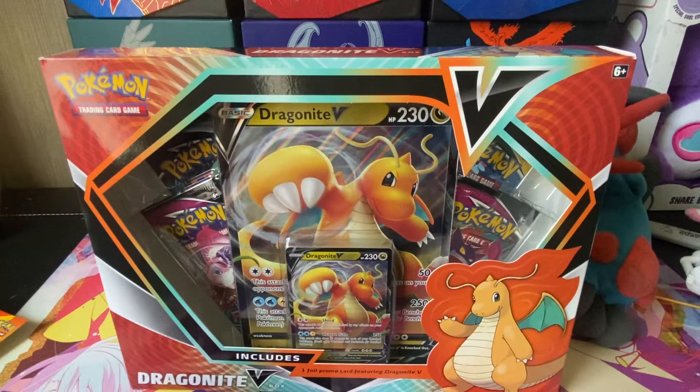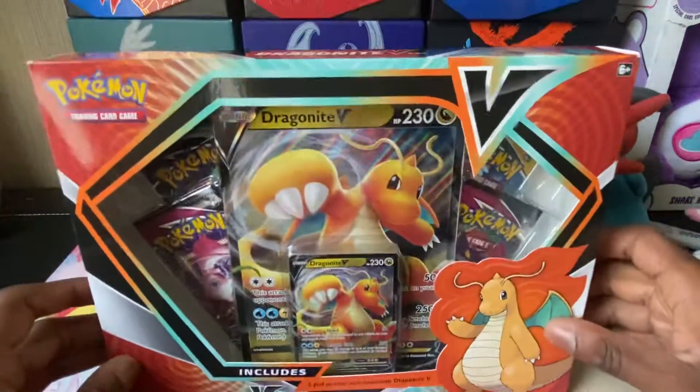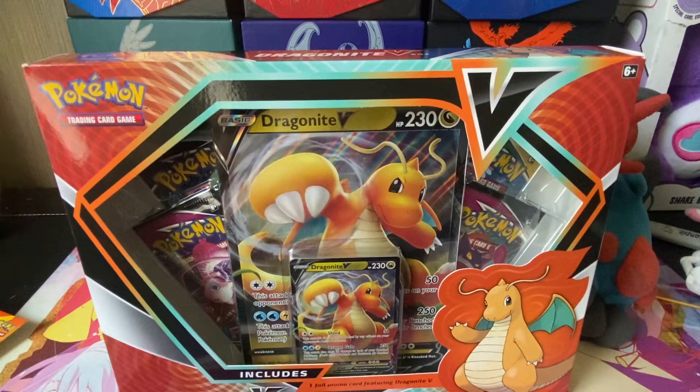What's up everyone, Jackspin the Galactic here. Today I will open up my Dragonite V box that I found at Walmart. I'm super excited to open this up — I think I opened it once before, but this is my first time opening one on video for you guys.